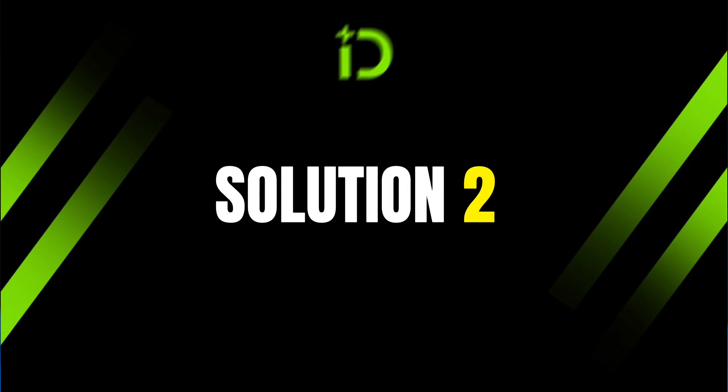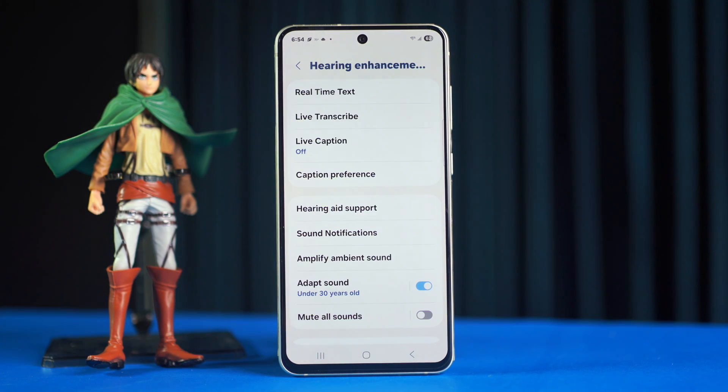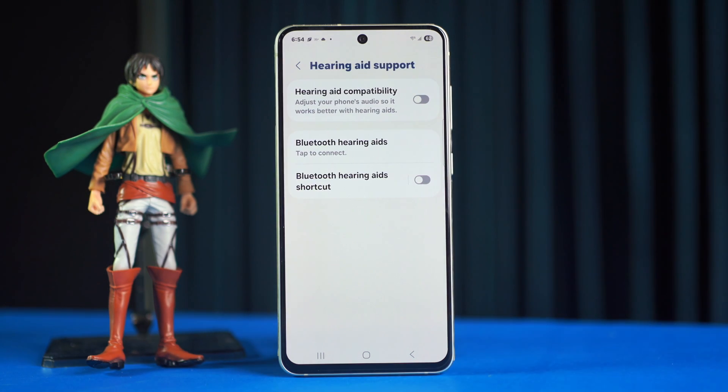Solution two: turn on the hearing aid support. Go back to the Hearing Enhancements page, scroll down a little bit, tap Hearing Aid Support, and simply toggle it on. If you still have the same issue, then follow the next solution.